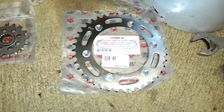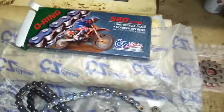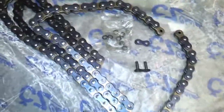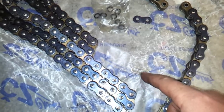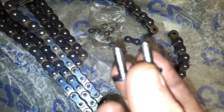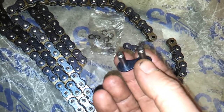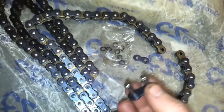Here's the sprockets - it's JT, decent quality. Same said chain, decent quality. Here's the link - comes with the link, well with the split pin. To either put it in the grooves, which I wouldn't advise, or you bevel them over. But we'll get to that in a bit.